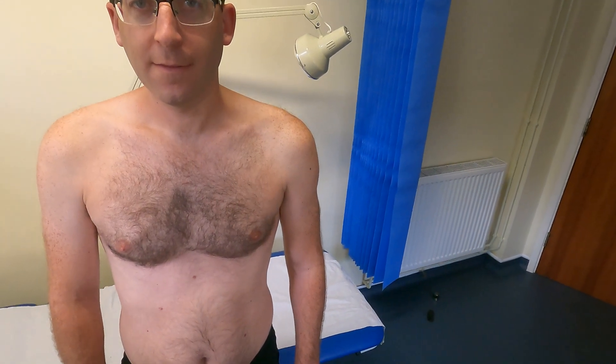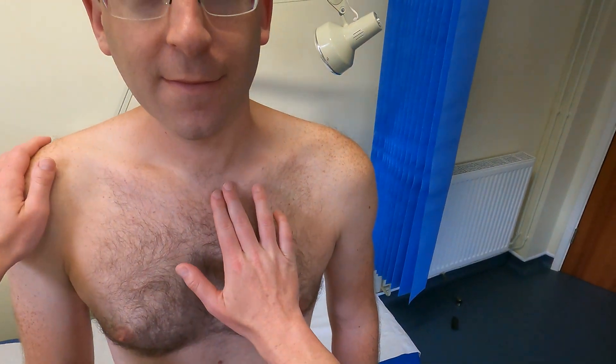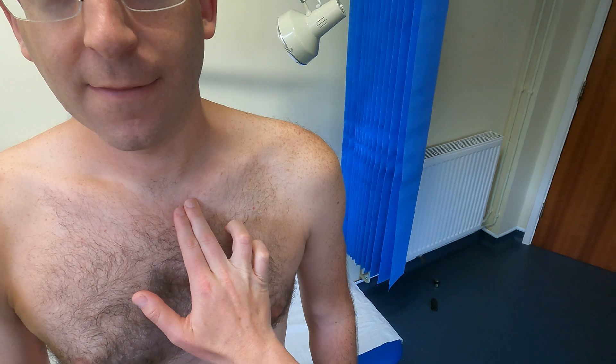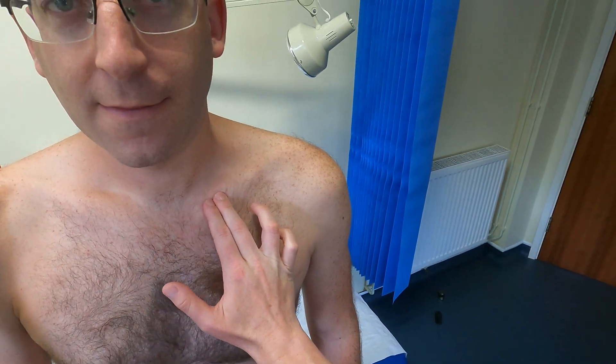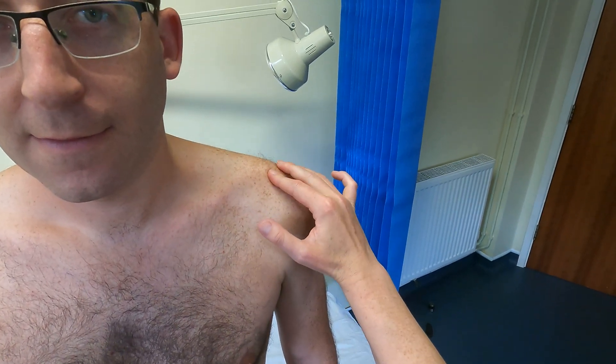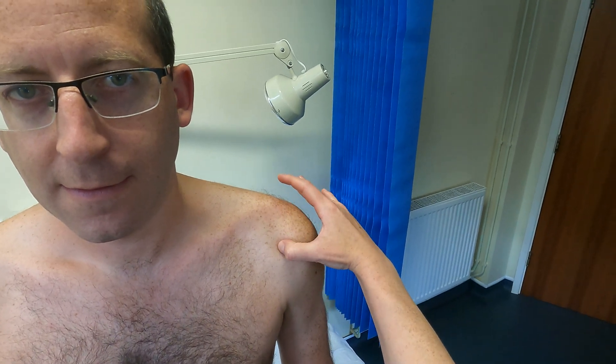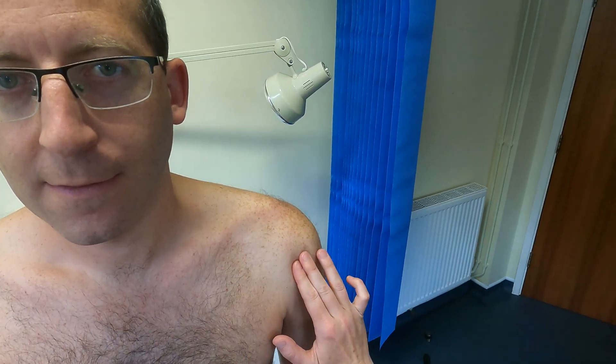I'll then move on to bony palpation, focusing on the left shoulder where the patient's pathology is today. Starting with the sternoclavicular joint, using two fingers and only pushing on one area at a time so I know where any discomfort is. I'm moving along the clavicle up to the acromioclavicular joint, over the acromion, into the coracoid, and then around the glenohumeral joint.